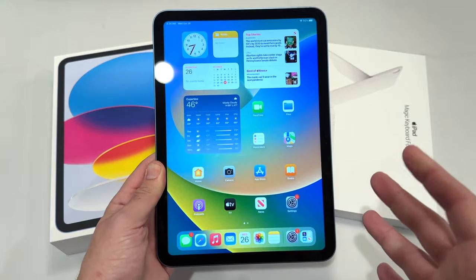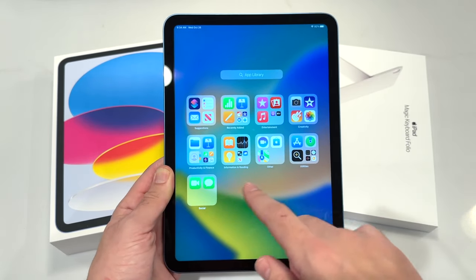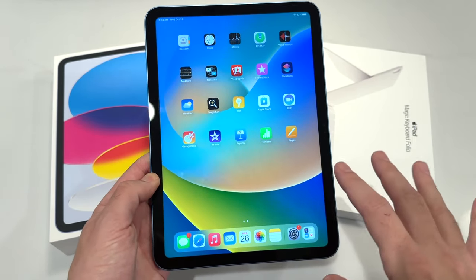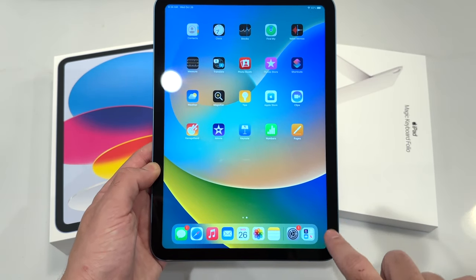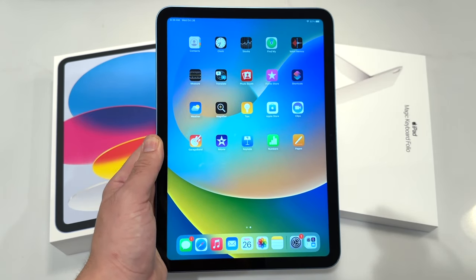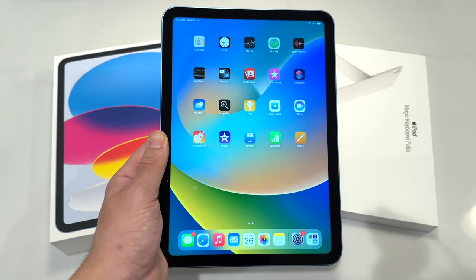We're now in the iPad 10.9, the 10th generation iPad with Apple A14 Bionic. Right away with the build, the bezels look a little bit thicker. I'm not sure if it's an illusion, but they look a little thicker than what I've seen on my older 11-inch iPad Pro. But they're still all-screen, and it's much better than the older bezel home button design.